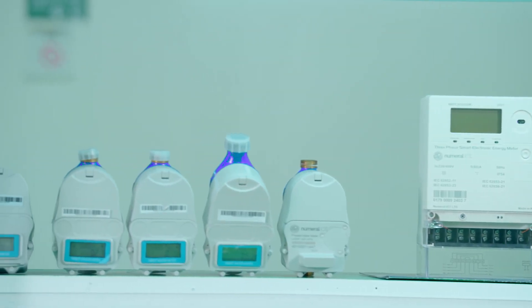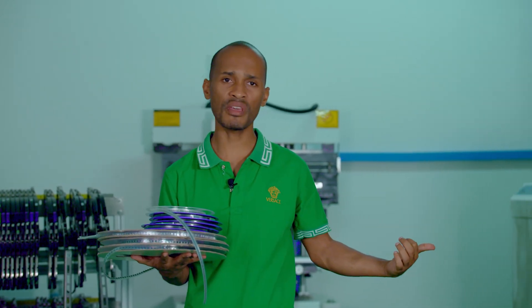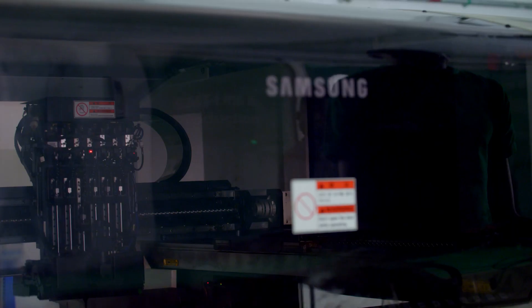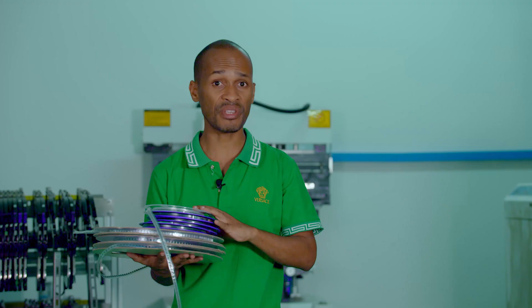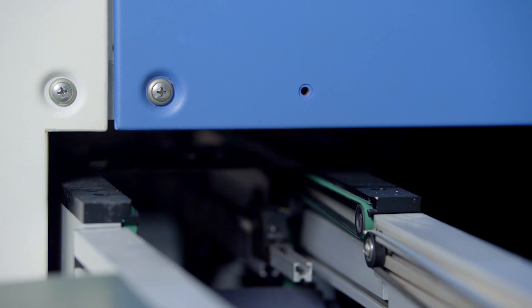So I think it's time for the demo now. This is how we receive all the components of the different products that we do. Once we receive them, we insert them in the machine. We have different feeders holding different components, and then we program the machine according to the PCB that we're doing at that particular time. And then once that is done, the process starts.